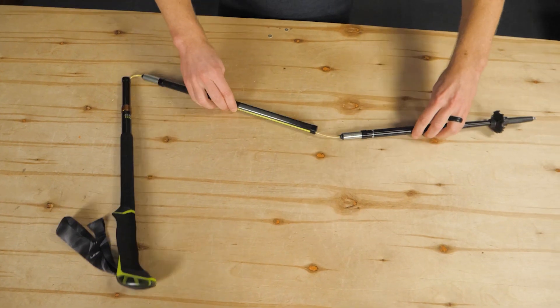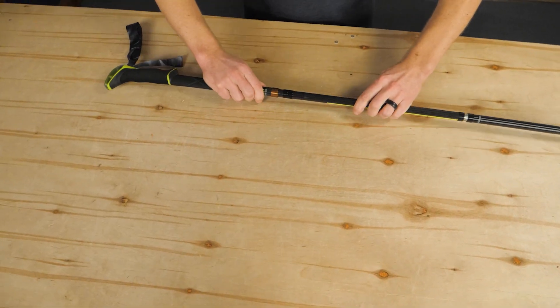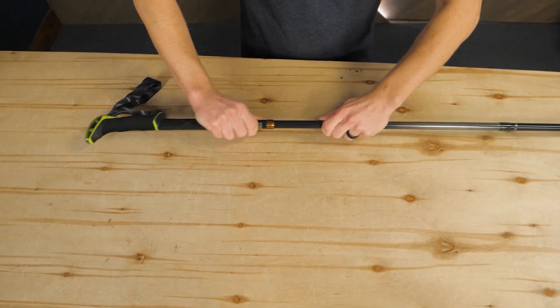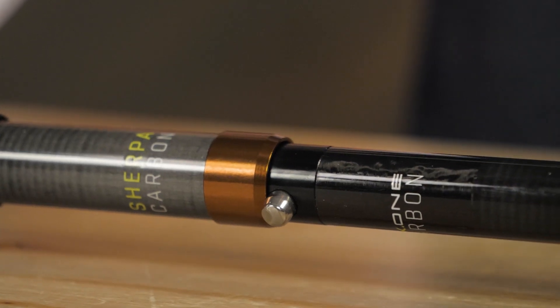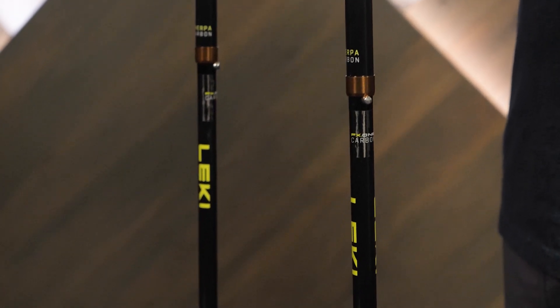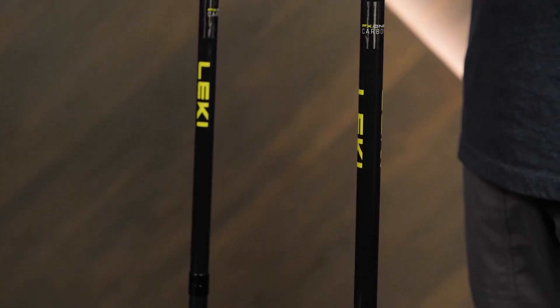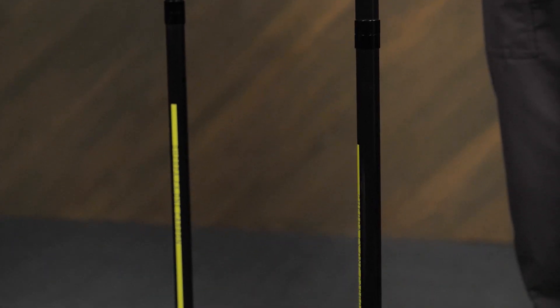A cord running through the shaft sections makes it really easy to engage the poles for use. Simply align the shaft sections and pull away from the grips until you hear a click. Now the poles are locked into place and ready for use. These poles are one fixed length — the length is not adjustable, so be sure to check the details at inwild.com so you get the correct length for your needs.